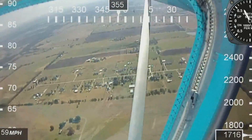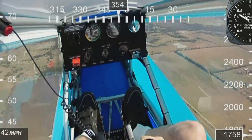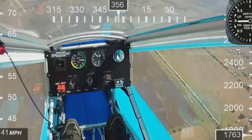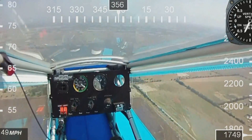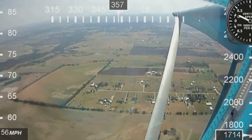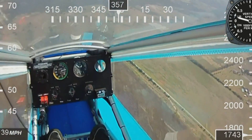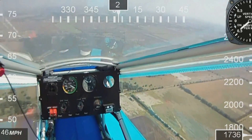Here again we're going to do another stall. I've got about a quarter throttle. Just bring the nose up, hold it, get the buffeting, drop the nose, pick up speed, flying again. We'll try another one to get an idea of the angle of attack. There it is — drops down, pick up speed, and here we go again.